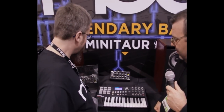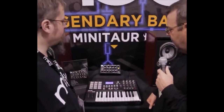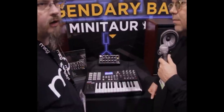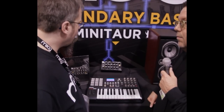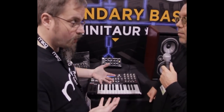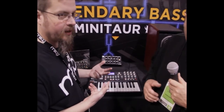Thanks for checking this out. The Minotaur is our newest synthesizer product. It's an analog bass synthesizer. It's based on our Taurus I and Taurus III instruments. It's a really simple synthesizer — it's analog, and it's got two oscillators.